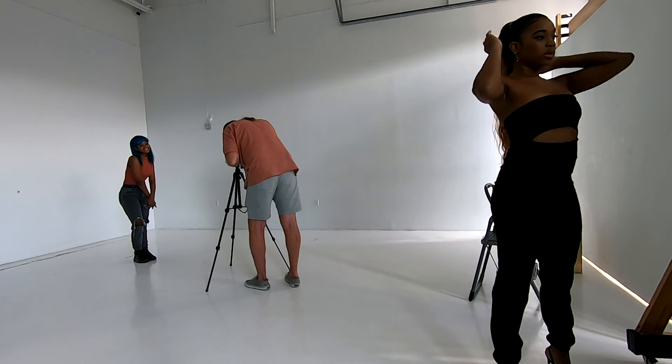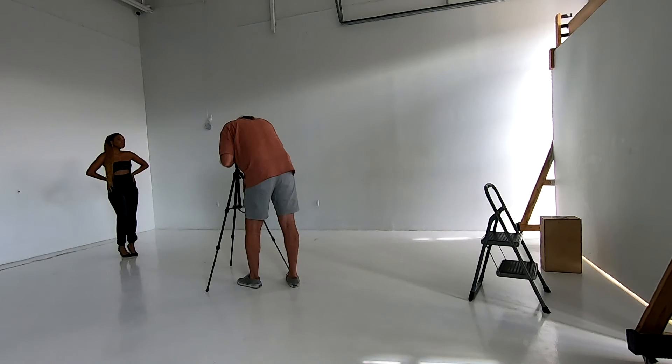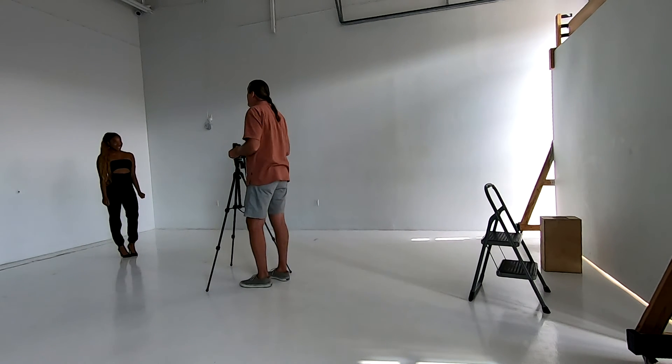Critical focus — good. Hold that right there. These are going to be spectacular. Y'all are D-U-N done. Thank you.